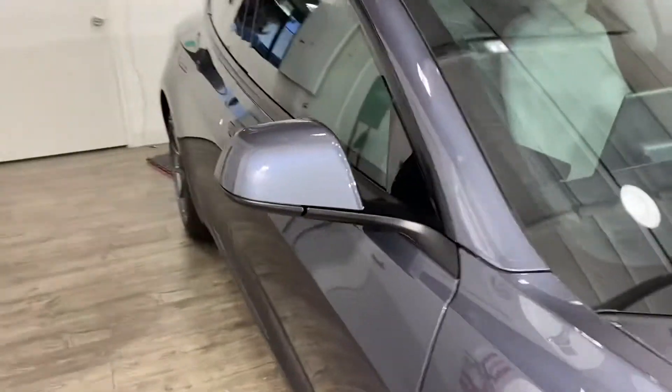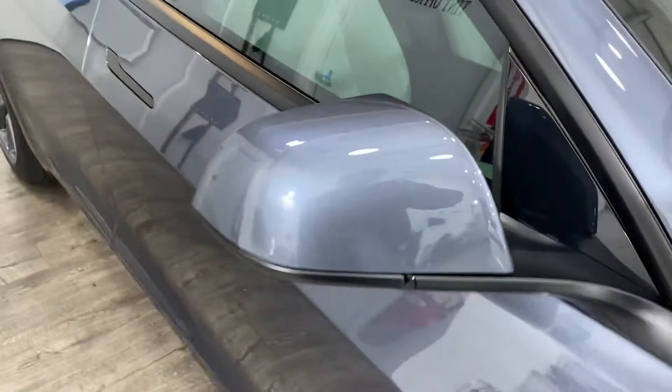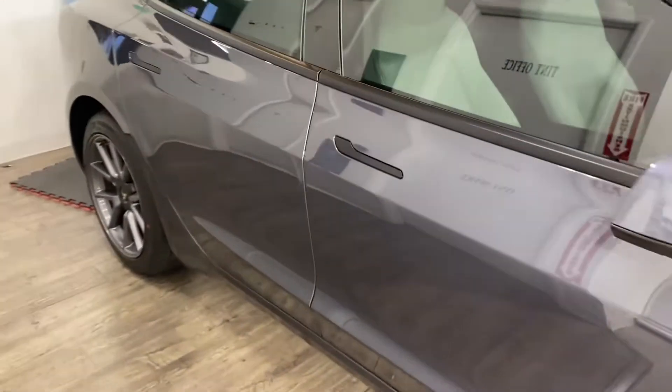We did the fog lights, headlights, and mirror caps as well. And then we did custom door edge guards that stretch from here all the way across.